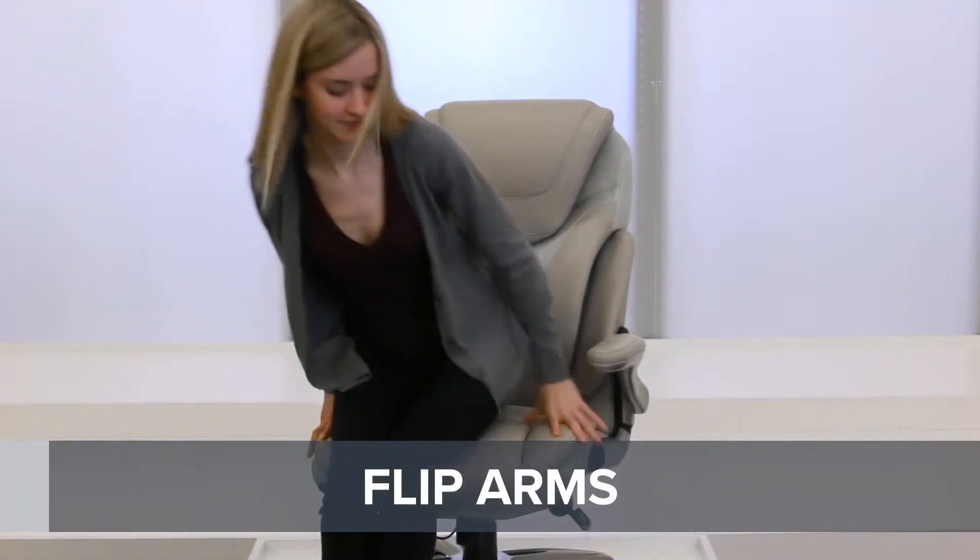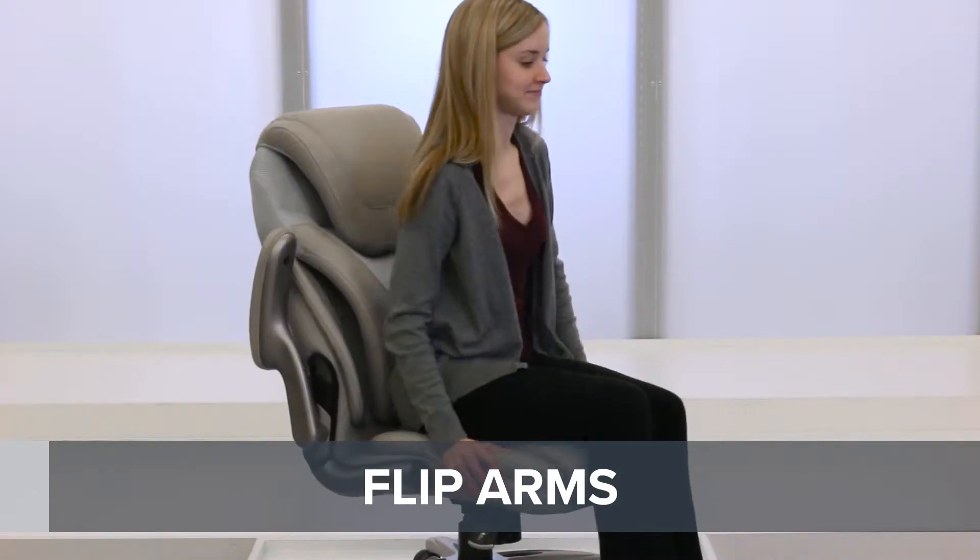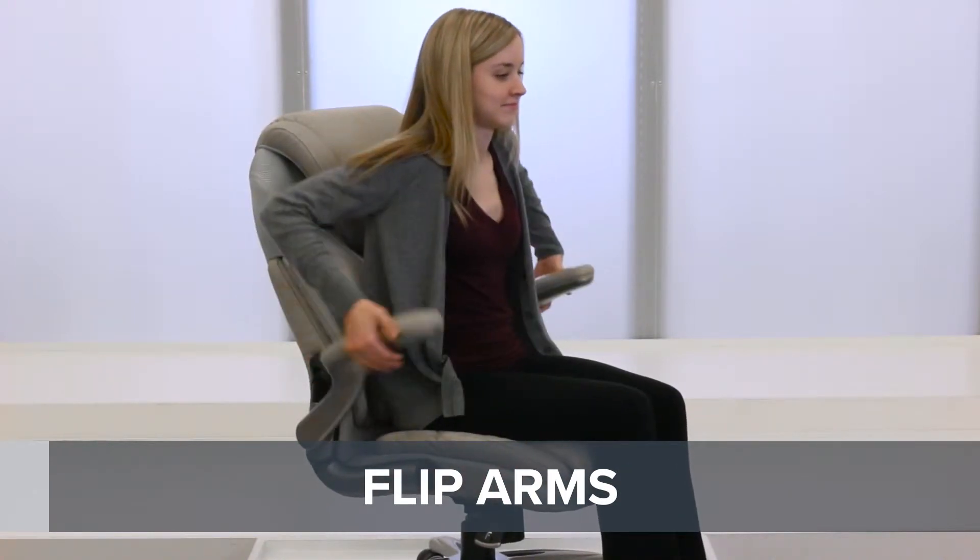Flip arms allow you to move easily in and out of your chair, or to get closer to your working surface. Simply flip the arms up or down as needed.